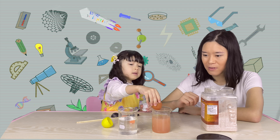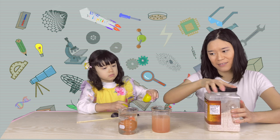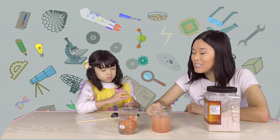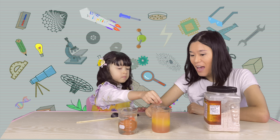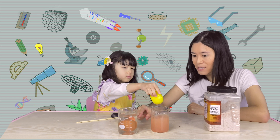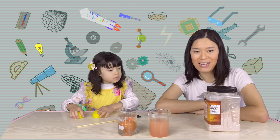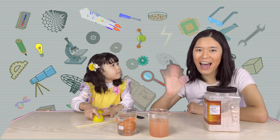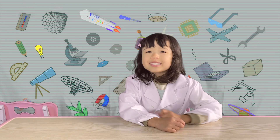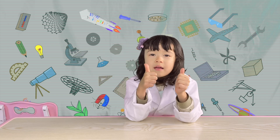Let me take it out and put it here. It sinks again! So we didn't do anything to the egg — we just changed the density of the water, and it changes whether the egg floats or sinks. That's it for today's float and sink experiment. Thanks for watching! If you like this video, smash that like button, comment below, and subscribe. Bye!